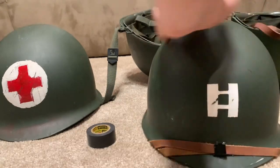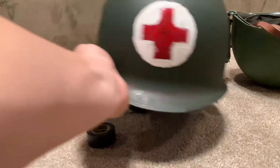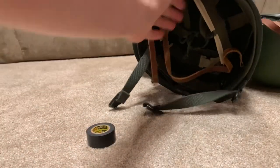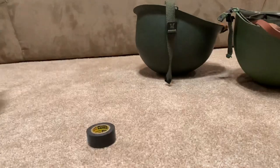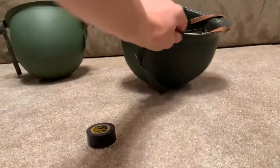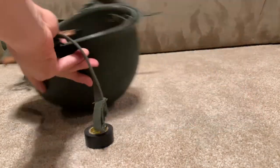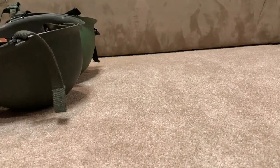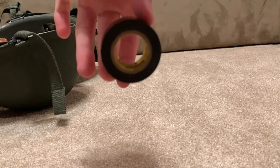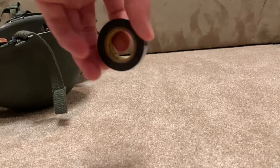Alright guys, so we have four helmets here that need to be fixed. We have Captain Sturdy's helmet, the medic helmet — you can see the front strap is actually broken and it's all messed up — then an extra helmet, and one that needs a little taping on the inside. All we need to do is use this tape and fix them, and then we'll do a cool time-lapse.